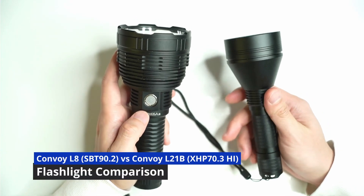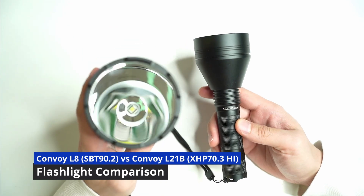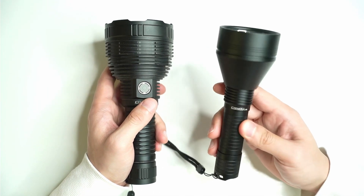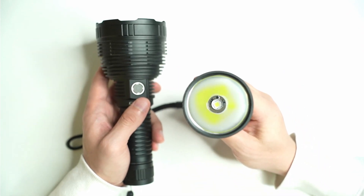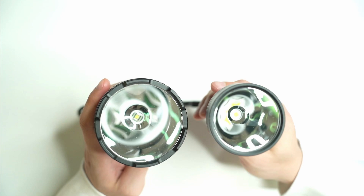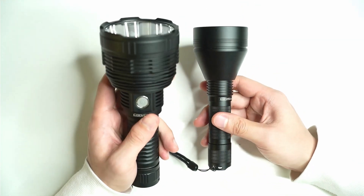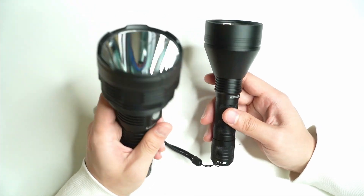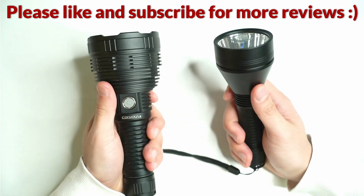This is a comparison video between the Convoy L8 with the SPT 90.2 LED and the Convoy L21B newcomer with the XHP 70.3 High. The XHP 70.3 has a larger die surface than the 90.2, but technically the 90.2 can produce more lumens and more throw, especially in a larger host like the L8.